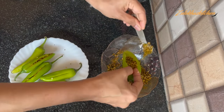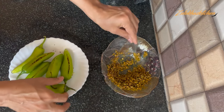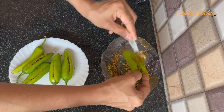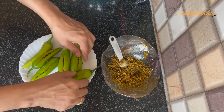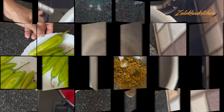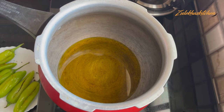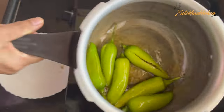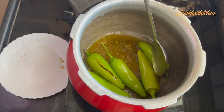Look at this. I am adding 1 small piece. Now add the masala and we will fry it. I will add a little bit of the mixture. You can also add a normal amount. When it's hot, put all the mixture in.